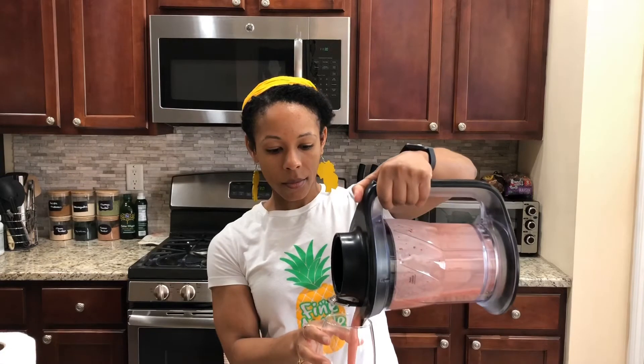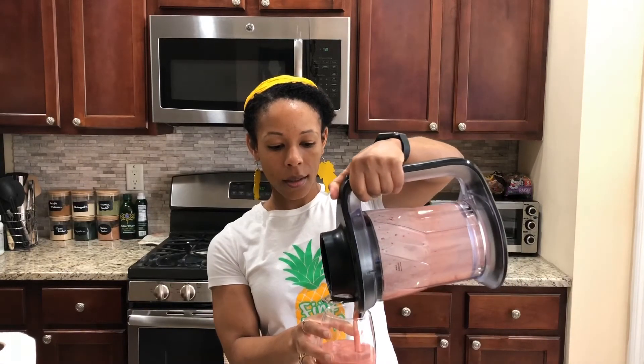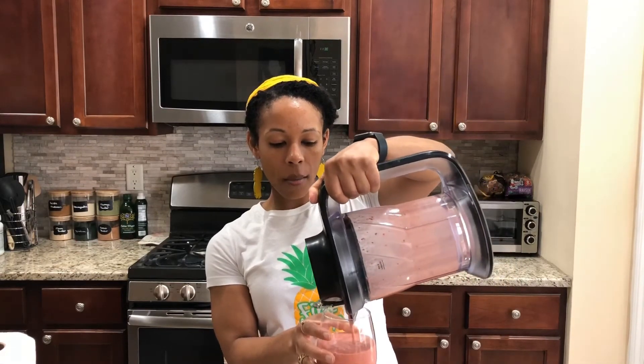Alright, here we have it — strawberry avocado smoothie!